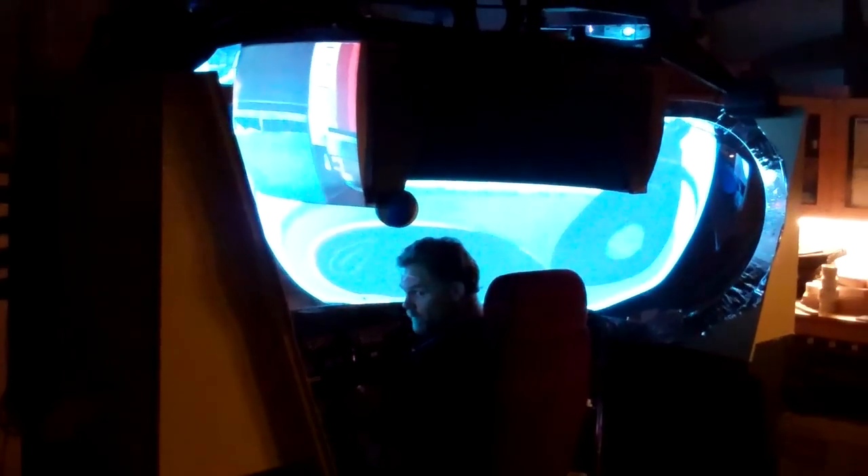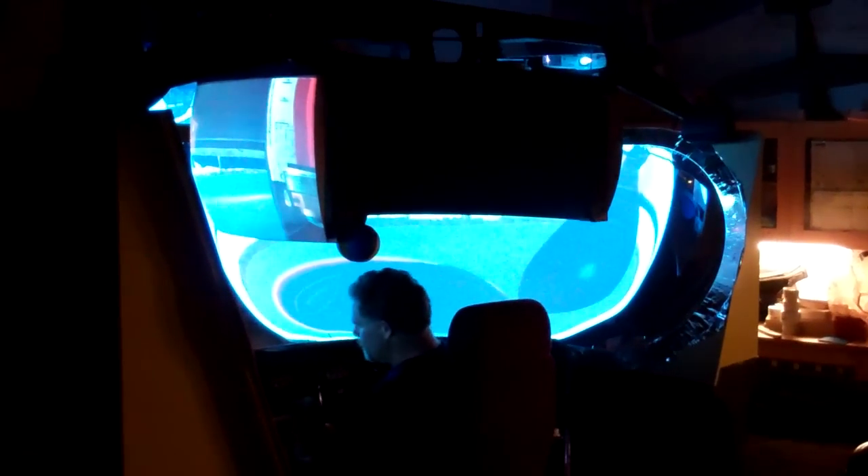Well, here's the sim fully assembled up and running for the first time with properly aligned projectors. As it looks from the outside, there's the screen being projected on. And there you can get a sense of scale.